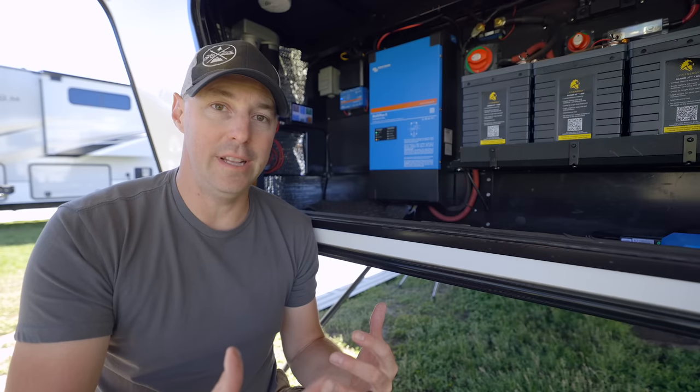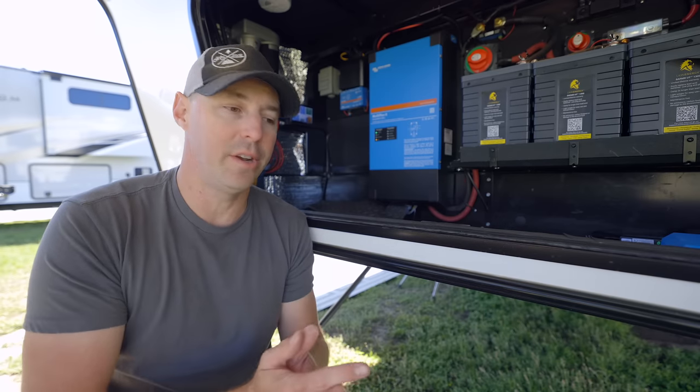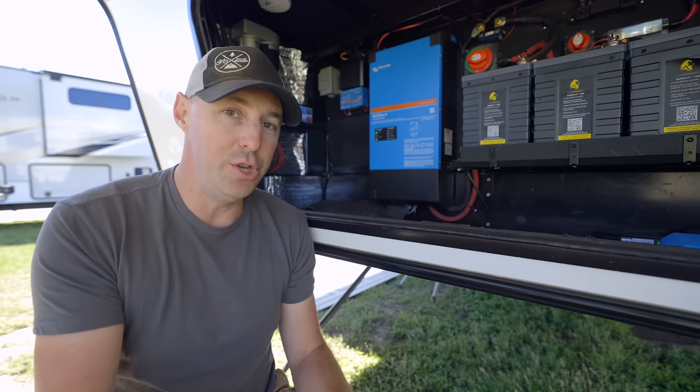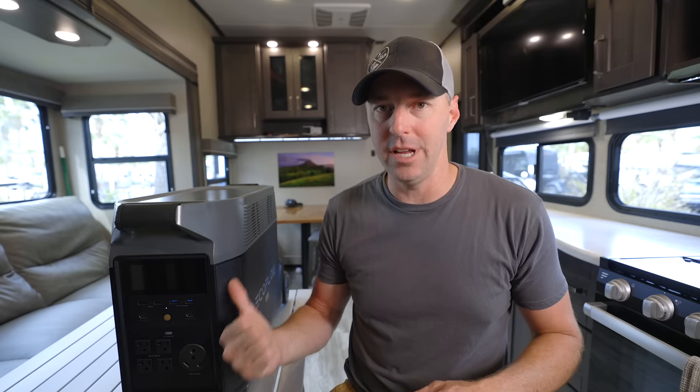With a system like the Victron, you get to pick exactly how it unfolds, but with that comes a layer of complexity. Not everybody wants to design their own solar system — they just want something that uses solar, gets charged up, and can be used off grid. That's what we're looking at today. Diving into this unit, the first thing is the inverter — it has a 3,600-watt inverter inside.